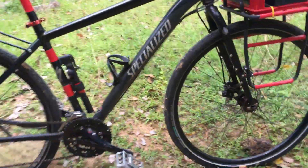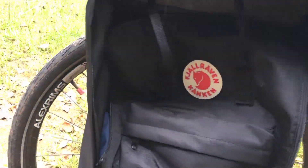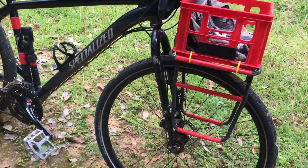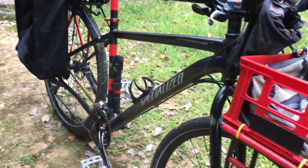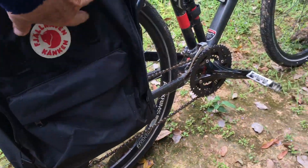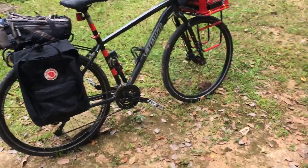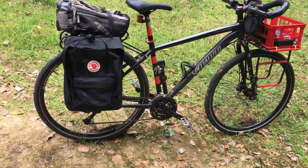In addition to the rear panniers, I'm also planning to add two smaller panniers to the front rack. I'm not sure what I'll use inside the basket on the front, but the plan is to use the small size and the large size Fjallraven Kanken backpacks, which are available here in Siem Reap at a fairly discounted price.